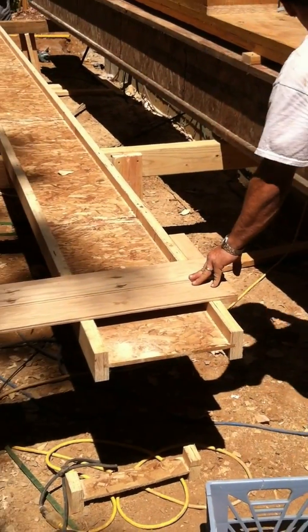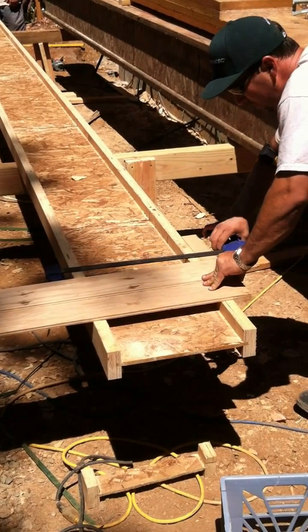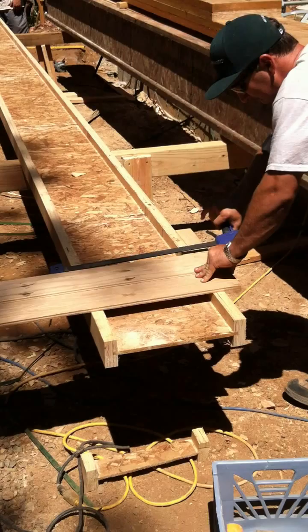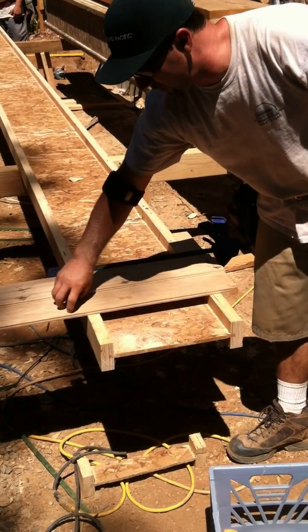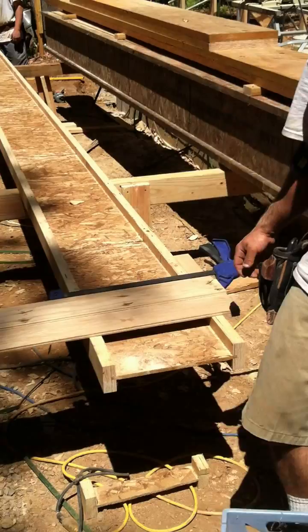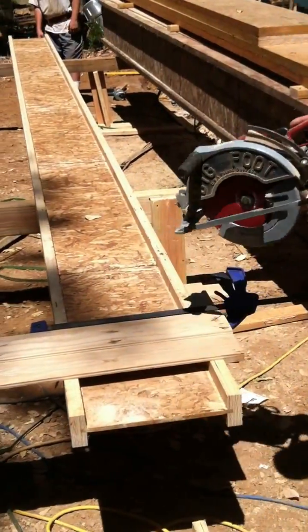Self-squaring. These are wide enough to where it helps to throw a clamp on here. I thought about routing out some little knobs and T-track, but I'm not a retired woodworker yet — we've got to work fast. That's what this is all about.